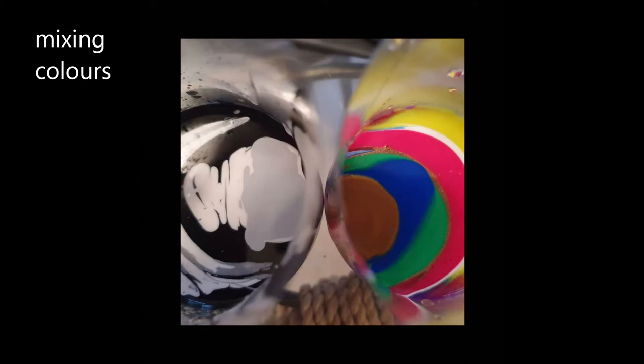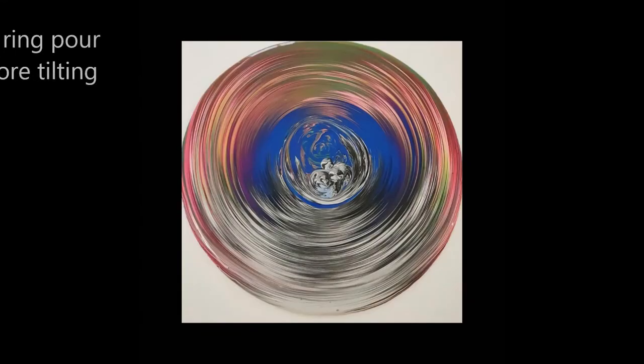Ring pours are when you mix your paints with either pouring fluid or water to get a good consistency, so you can start layering your colours into cups. You can use any colours you like, but I'd be careful with browns and greens because you could end up with a murky mess on your canvas afterwards.